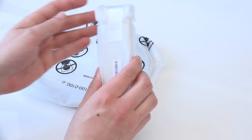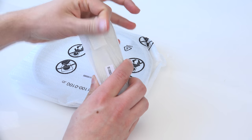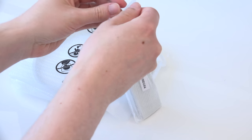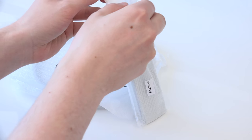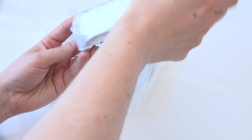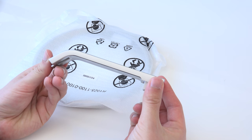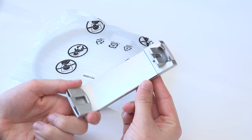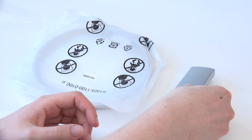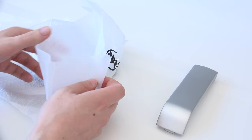Next up we have the part of the monitor that connects the stand to the monitor itself. Cracking this open, we see it's one piece of aluminum — very solidly made. This is really the story of the entire monitor: it's very solidly made and most of it is metal, not just plastic that looks like metal. Again, this is solid metal with no plastic, and then we get to the stand itself.